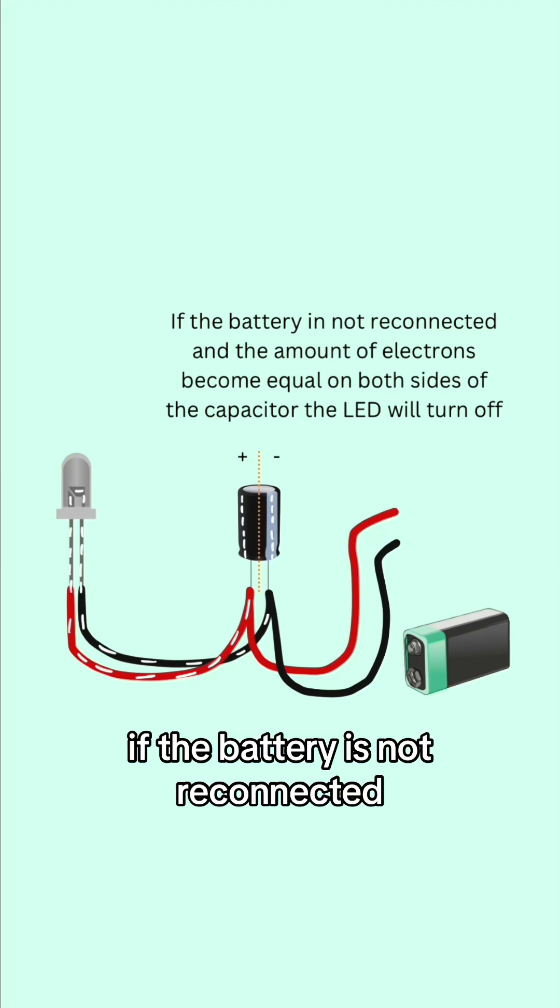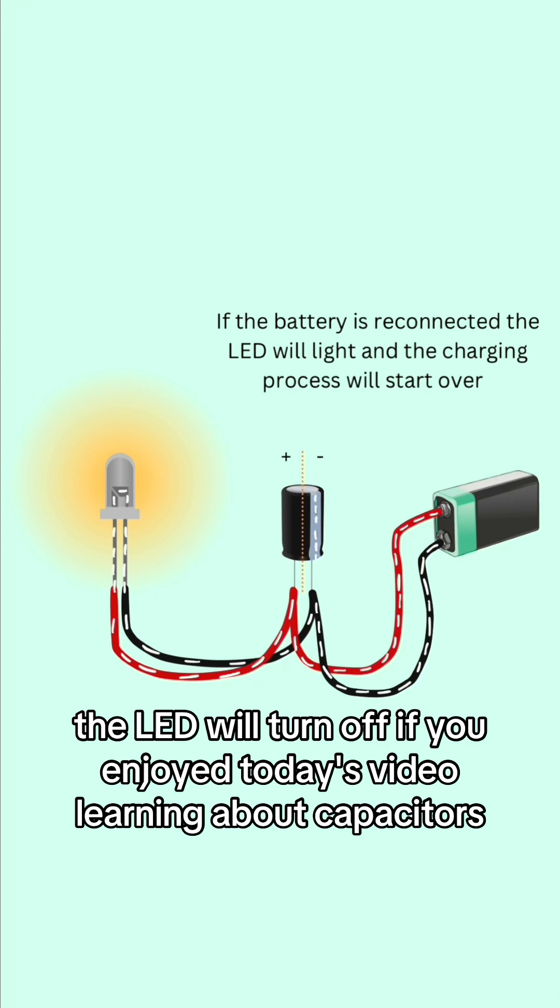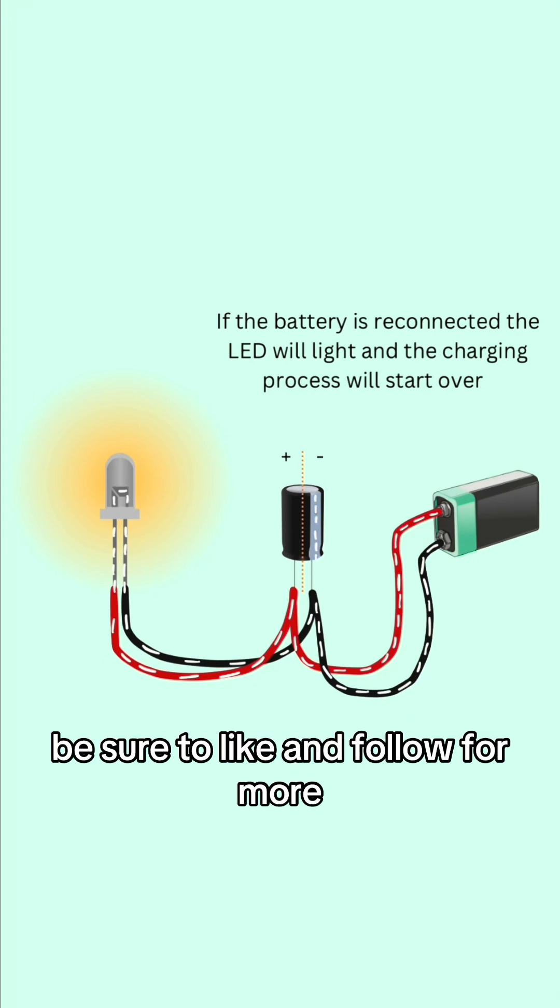If the battery is not reconnected and the amount of electrons does become equal on both sides of the capacitor, the LED will turn off. If you enjoyed today's video learning about capacitors, be sure to like and follow for more.